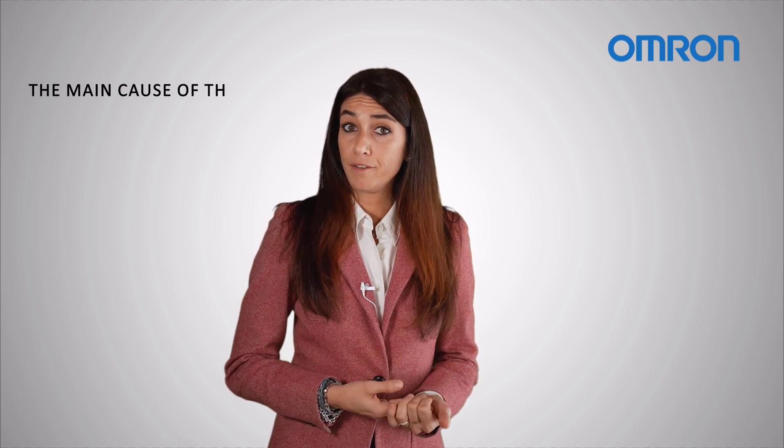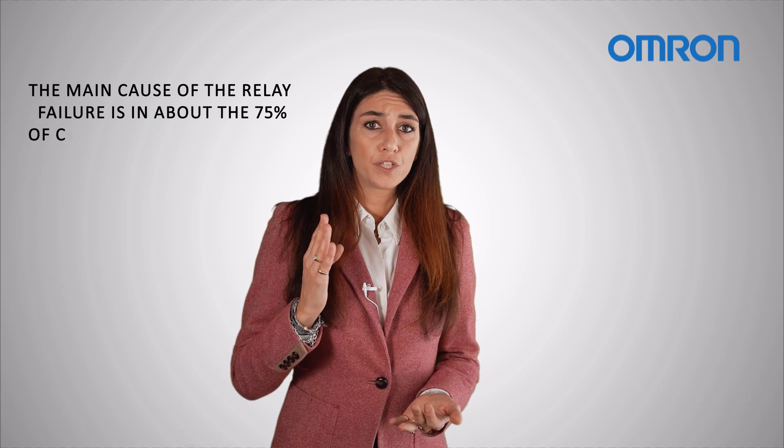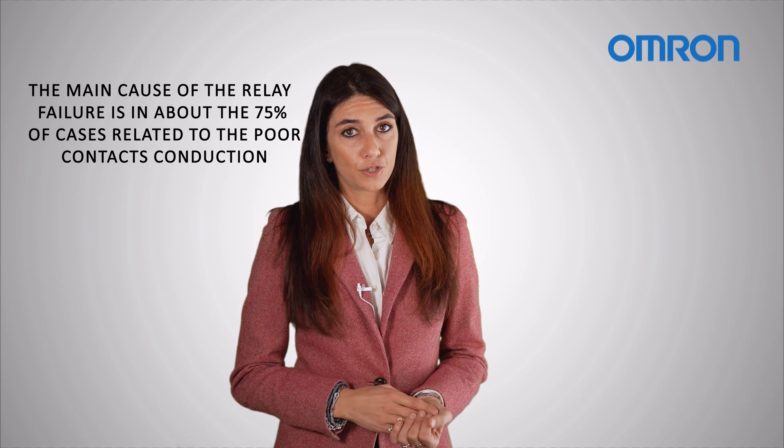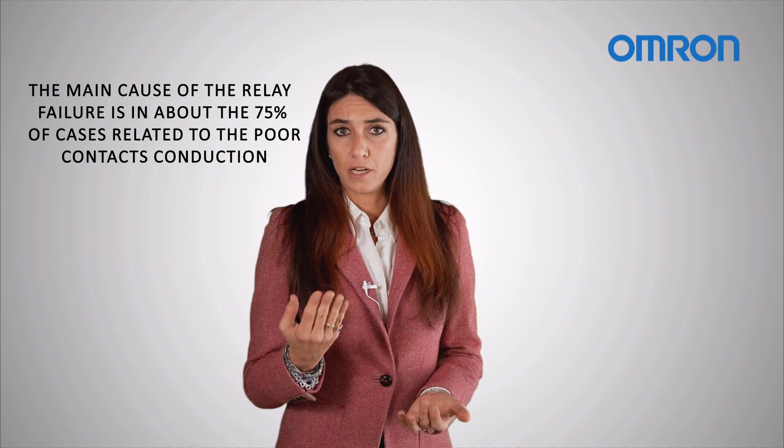And how can I state this with confidence? Because OMRON has been researching relay technology for more than 60 years and has discovered that the main cause of relay failure is, in about 75% of cases, related to poor contact conduction, which for the relay is mainly caused by dust caught between the contacts.